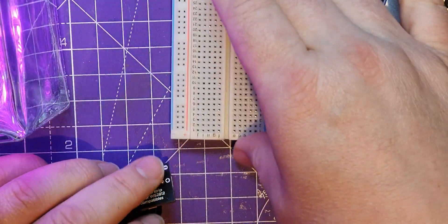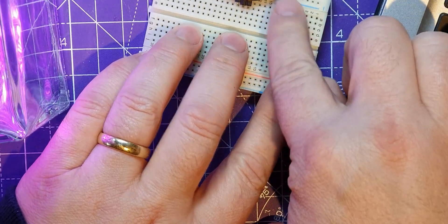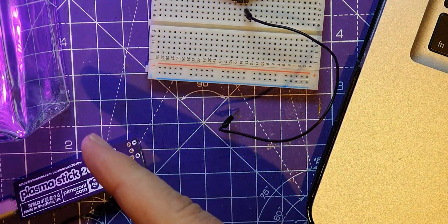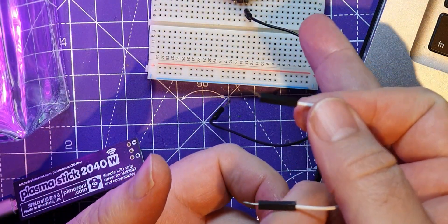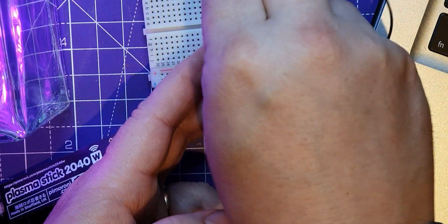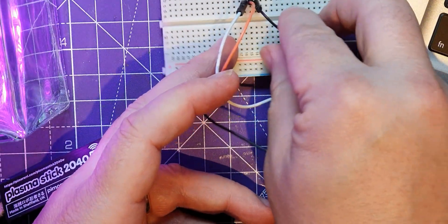Let's pop it into the breadboard. Ground is on this side — let me get a black wire before I forget — and I think that's my 120 seconds up and of course it hasn't changed to blue. The first one I did changed almost instantly and I just can't get it to work now. Anyway, the first pin is ground, then for this particular device the second one is the power in which is the five volts, and then the pixels' data in. That's got that sorted.